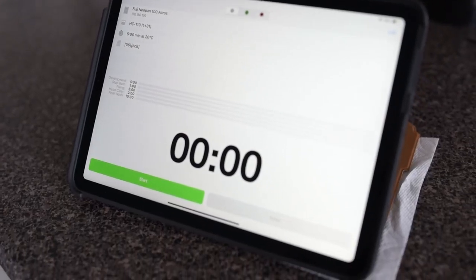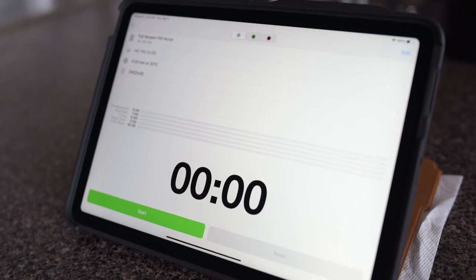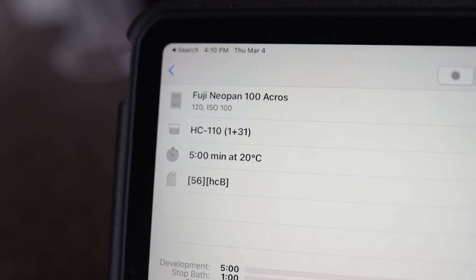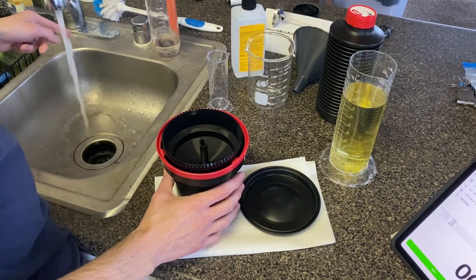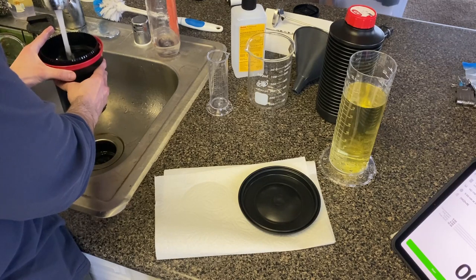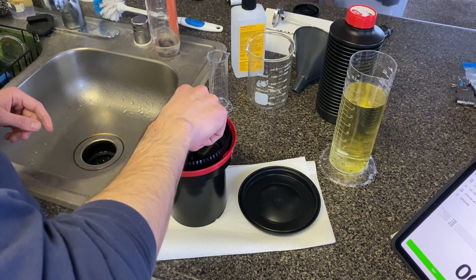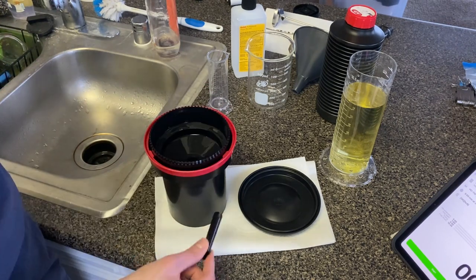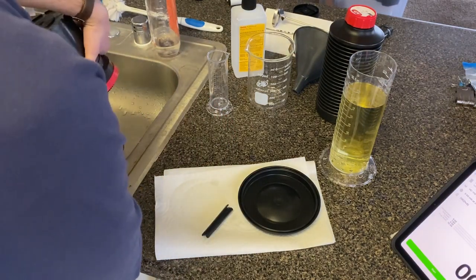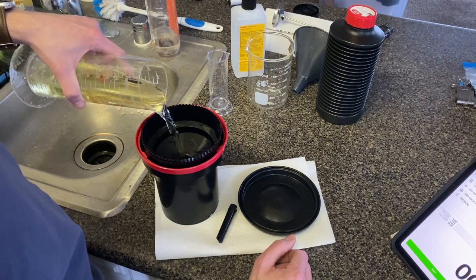I use an app called Massive Dev Chart that gives me the times and dilutions for all different kinds of films and developers, and it has a timer that allows me to time each step of the process. I start with a pre-soak, which is an optional step where I soak the film in water at the same temperature as the developer. That helps to remove some of the coating on the film. When I dump it out there's actually a little bit of color to the liquid — it's removing some of the outer coating of the film.